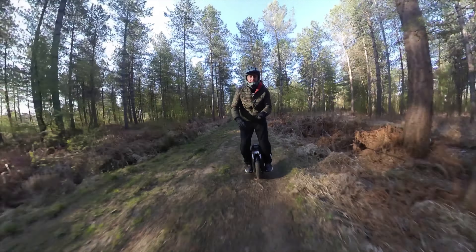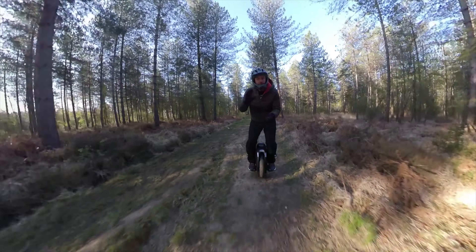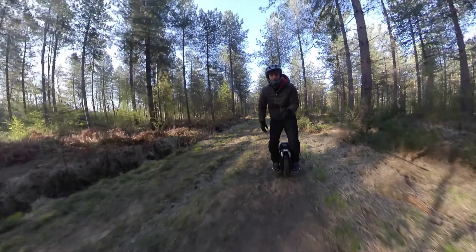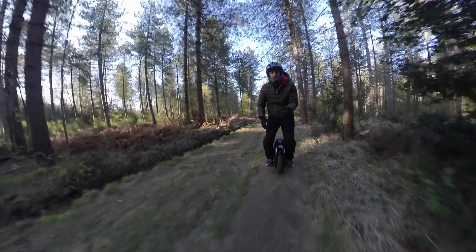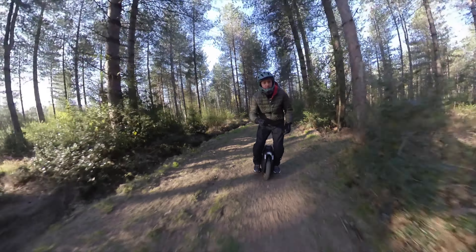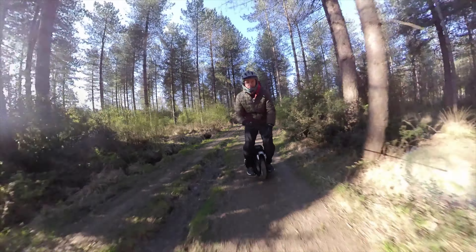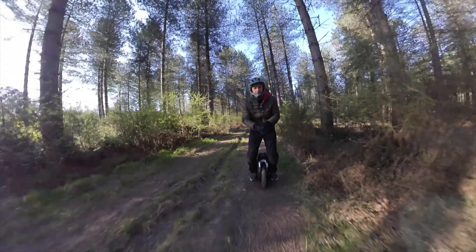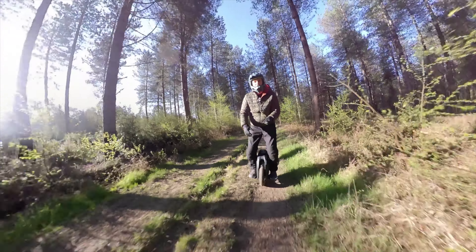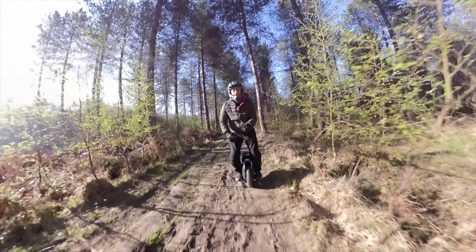So this is a 16-inch wheel, 100 volt, as far as I've seen. It's quite light as well, not that heavy — it's not a big old Sherman beast. The thing I did see is it's got a 120 kilogram rider weight support, so it supports up to 120 kilograms.